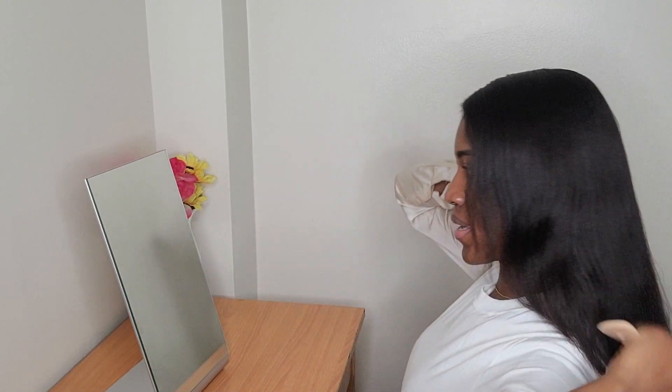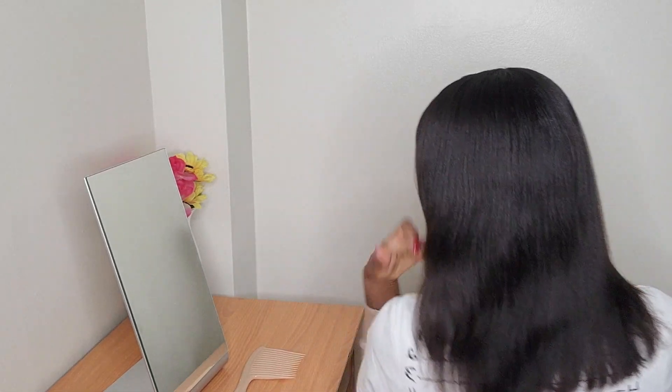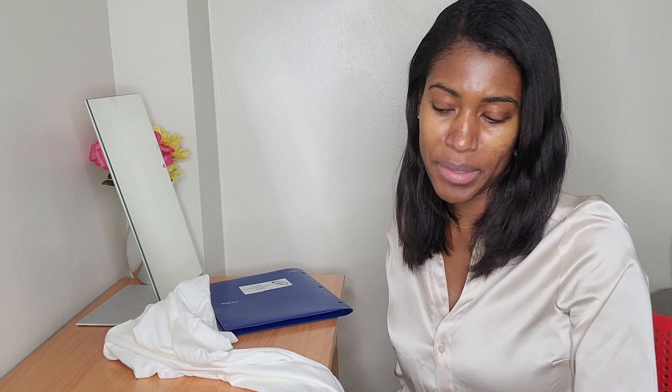Hi guys, welcome back to my channel. My name is Eastland. If you are new here, welcome. If you are a returning subscriber, thank you for coming back. Today's video is going to be a DIY length check t-shirt. I want to make this t-shirt so whenever I want to do a length check, I'm able to use it as a guide to track my progress on my hair growth journey.